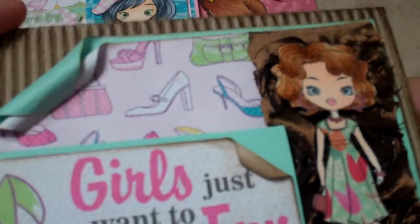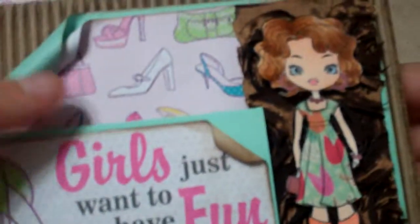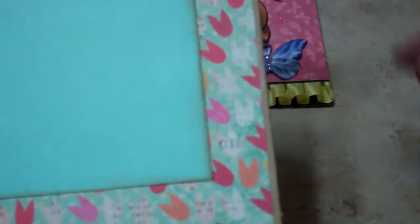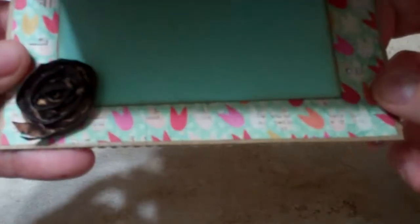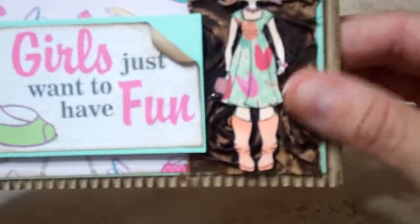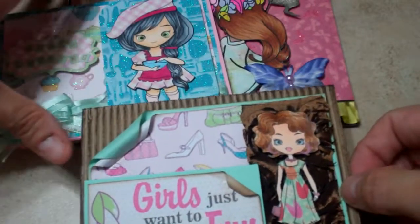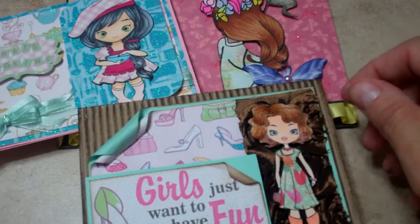I used some corrugated paper, folded it down, and tied in my tulip paper, then added a little fabric rose from some trim I have.